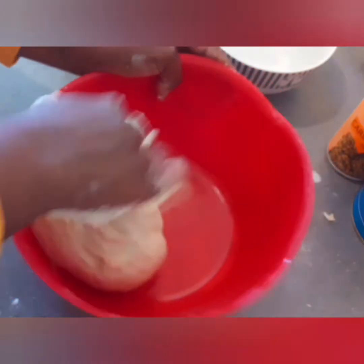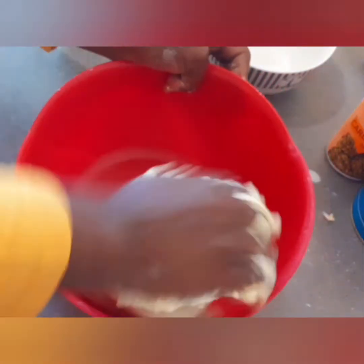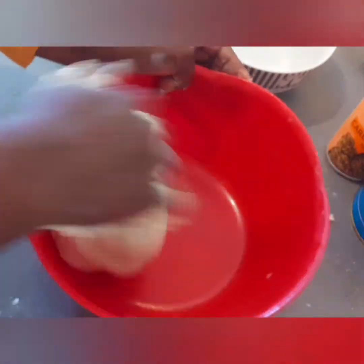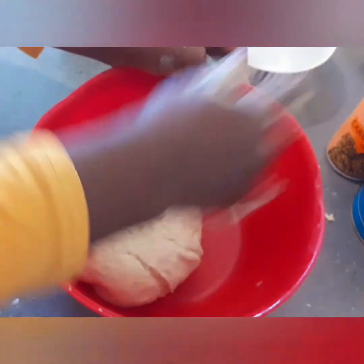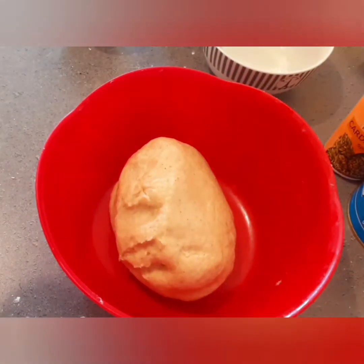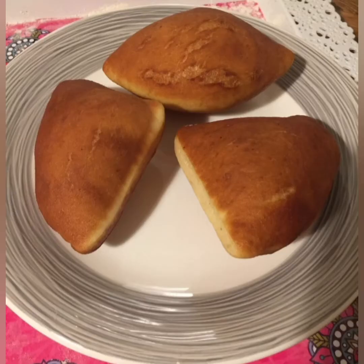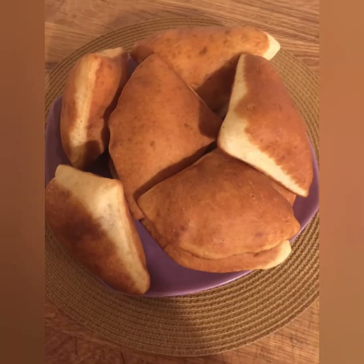Sorry I couldn't record while preparing everything, but there will be a next video where I will show you the full process. I was tired when I came back, but I had these lovely photos. Don't forget to like, share, comment, and subscribe — thank you!